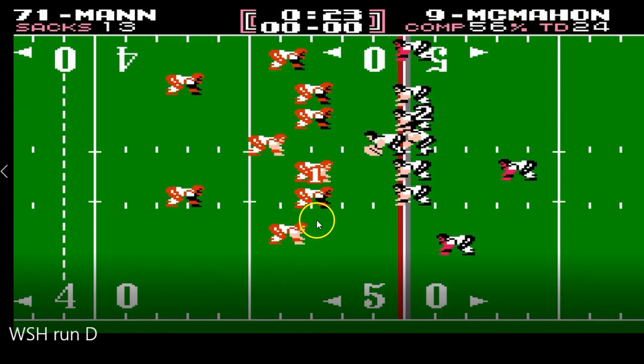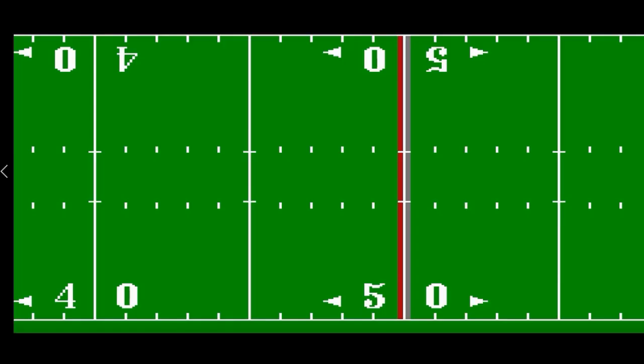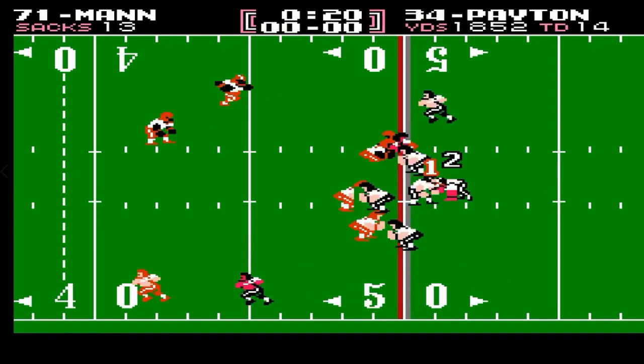Here I'm going to switch it up and go to Charles Mann. I've called the bottom run play, so I'm protecting Charles Mann so he can't be run on. He goes in and makes the tackle. Back in the same situation with Charles Mann — I'm protecting him with the bottom run call. Chicago's going to run to the top. Mann's going to come just through the line and make an easy tackle.